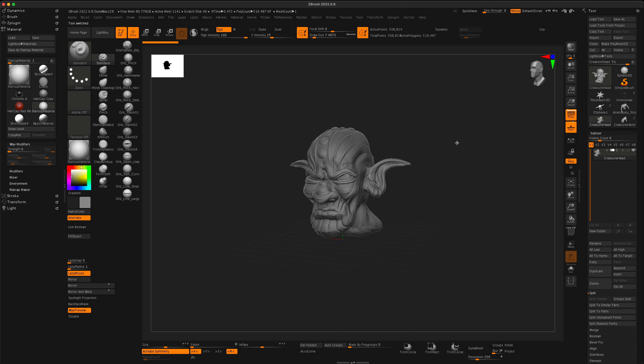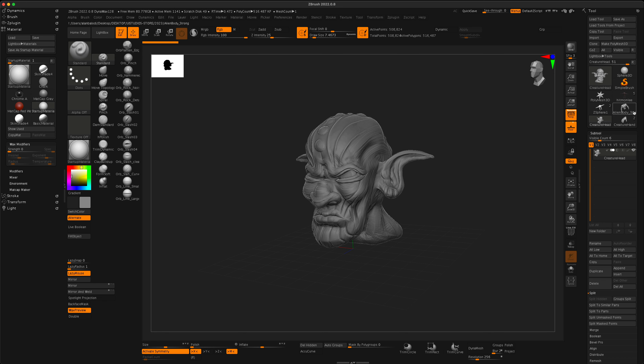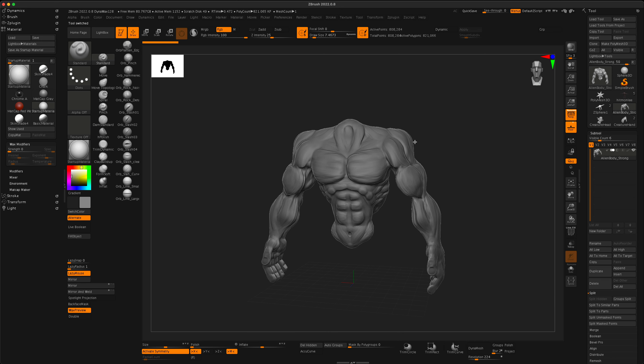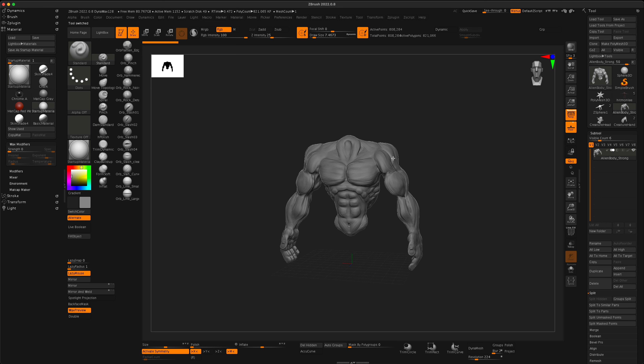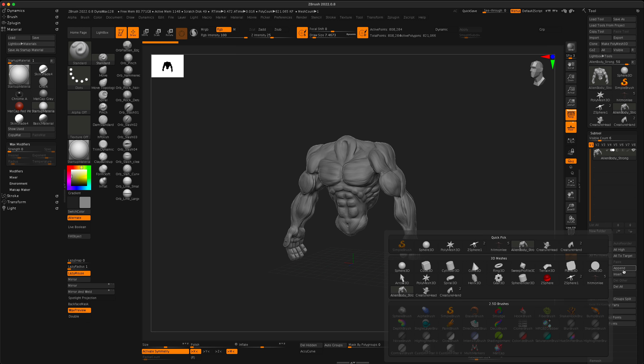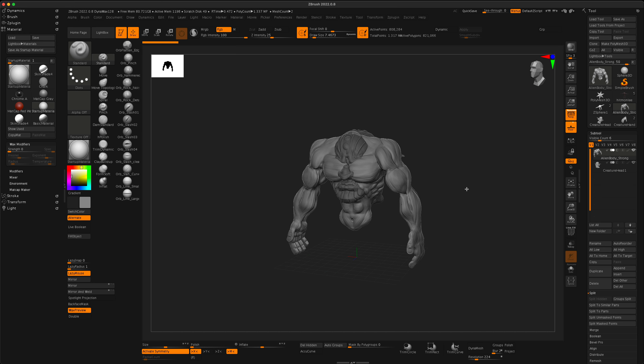So how do we combine all of these? They were all created as different tools, not sub-tools. If I go to the body and want to bring in the head, I can go to Append. You can see all the tools we imported into the same ZBrush project are listed there, so I can simply select the head and it gets added as a sub-tool to the body.